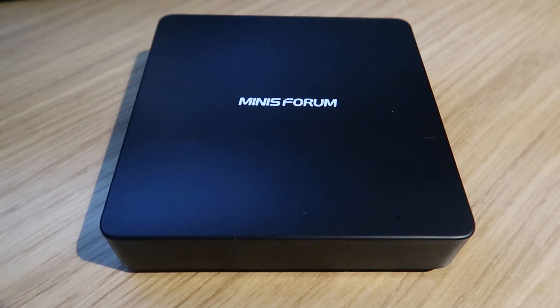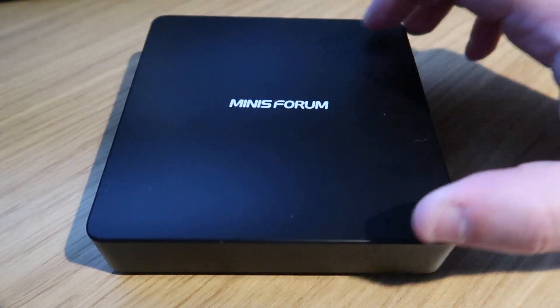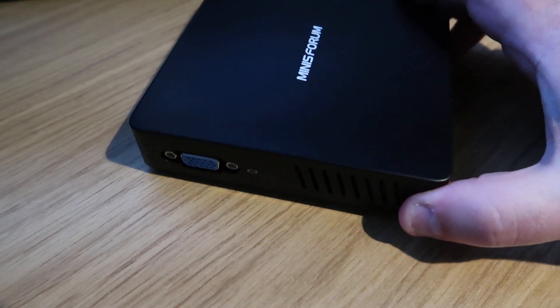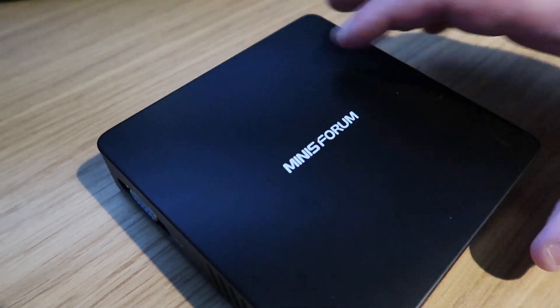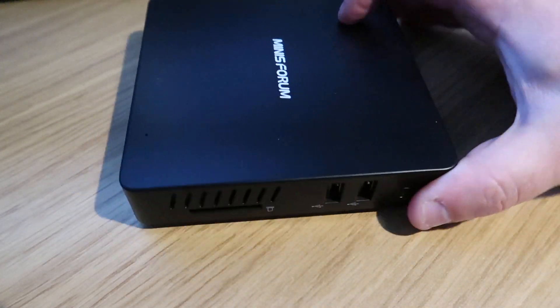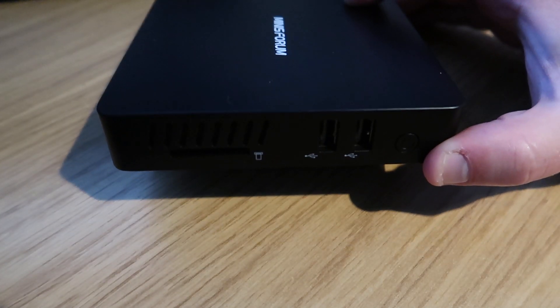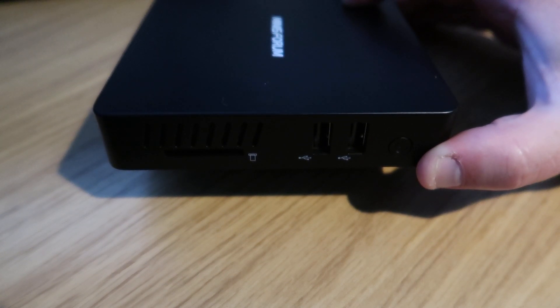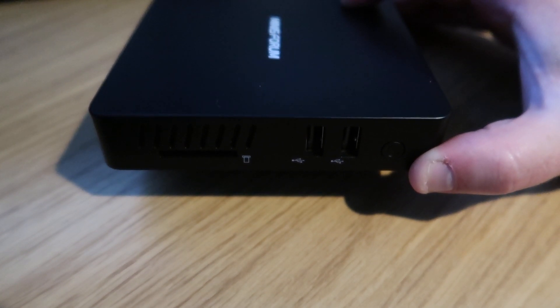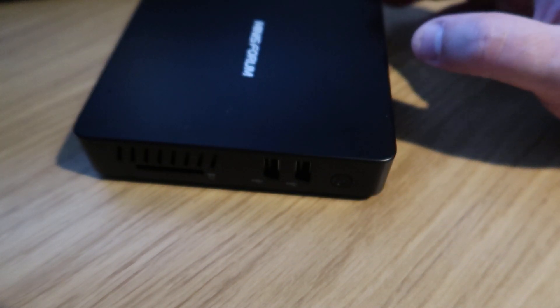Let's have a look at the actual unit. We've got the front which has nothing on it. On the left-hand side we have VGA - very handy, very old fashioned, very useful. On the side we have a full-sized SD card slot up to 128GB. We have 2 USB 2.0 ports and a power button - very handy if you want to switch it on and off.